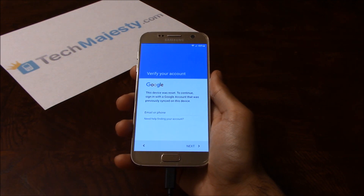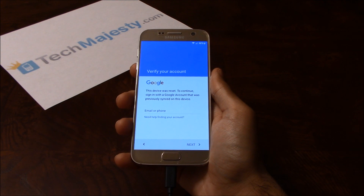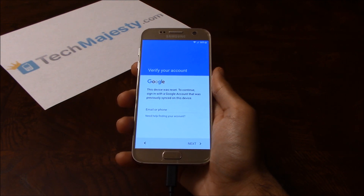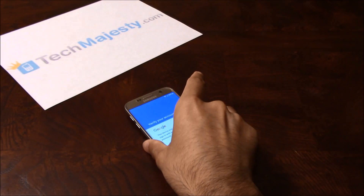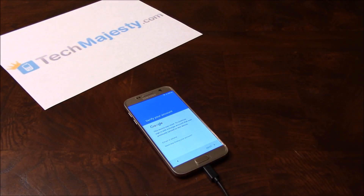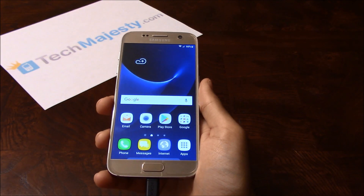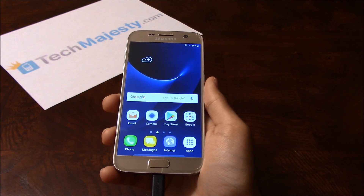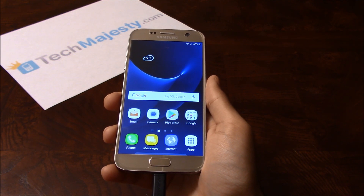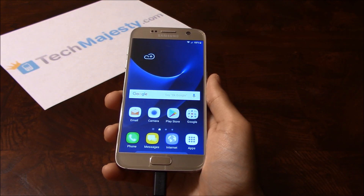I've done all the prep work beforehand to make the video as short as possible. So now I will do the final part of the process to remove the FRP lock, and once I do this you'll see the FRP lock will be instantly removed. As you can see, the FRP lock was instantly removed. So guys, it's as simple as that to remove the FRP lock on your Samsung phone. If you have any questions or comments please leave them below, and don't forget to subscribe if this video helped you.